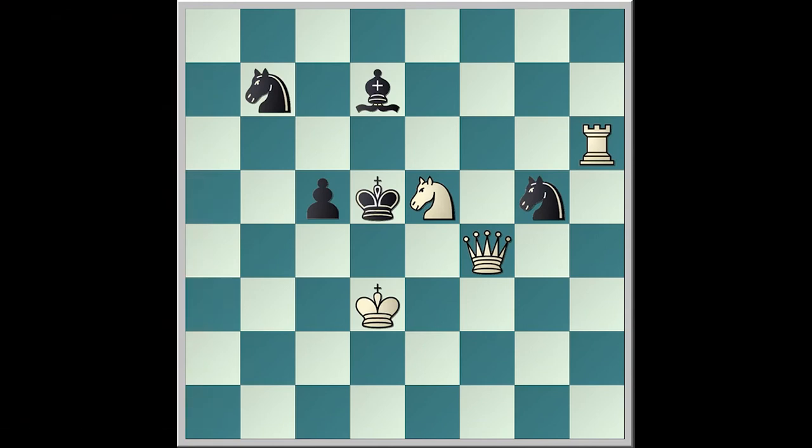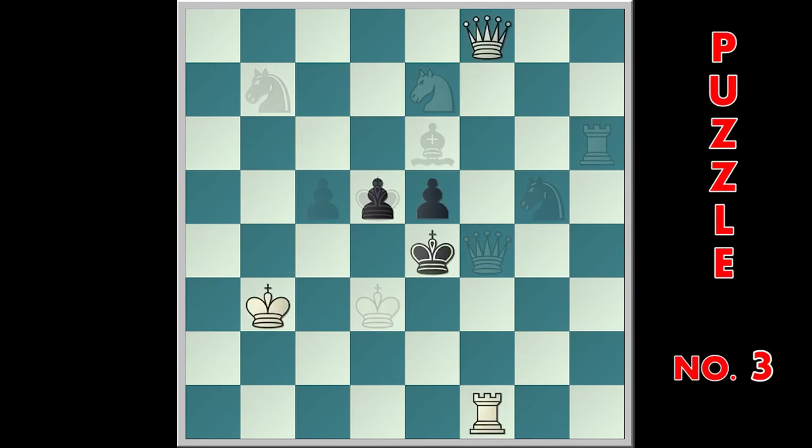White goes to knight c6, bishop e6, and knight e7 mate. And here is puzzle number three. You can pause the video to have more time to think.